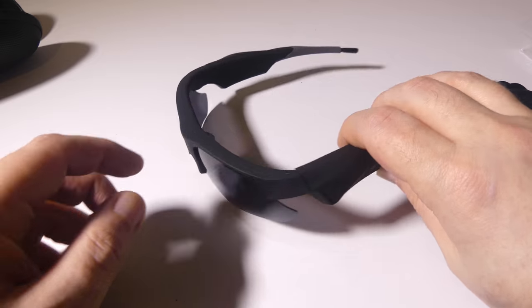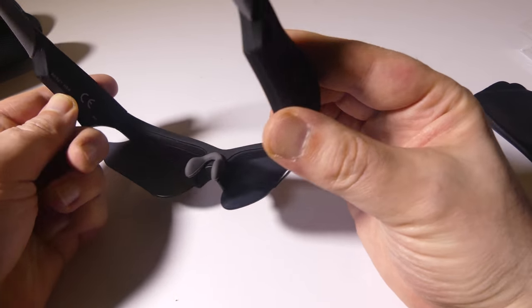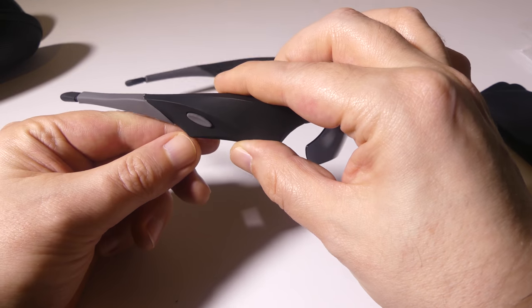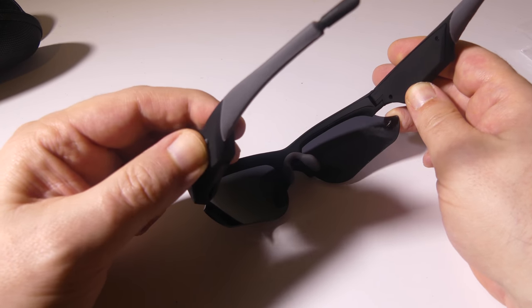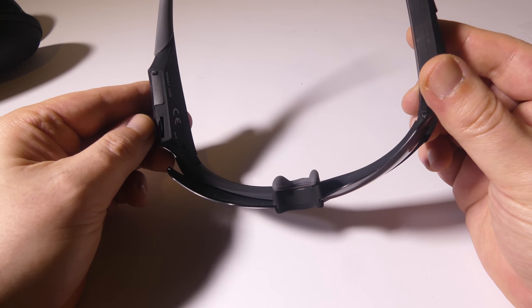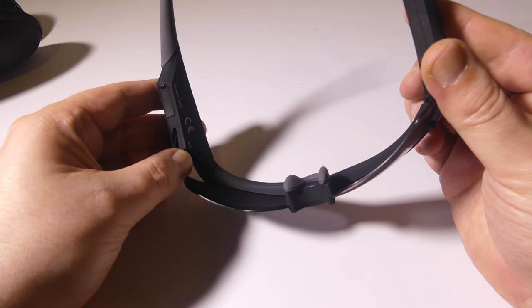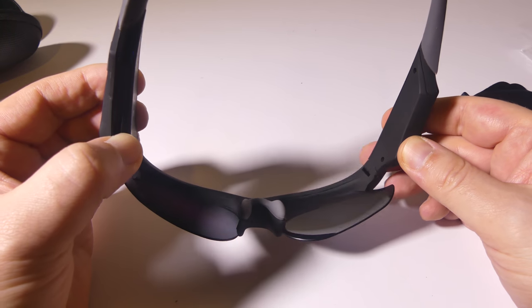They did a really good job on the actual build quality — they're sturdy. There is a button on the left and right-hand side; the right-hand side does nothing, while the left-hand side turns on the glasses, turns them off, and starts recording. You also have the mic down there on the left as well, and you heard the quality on that.